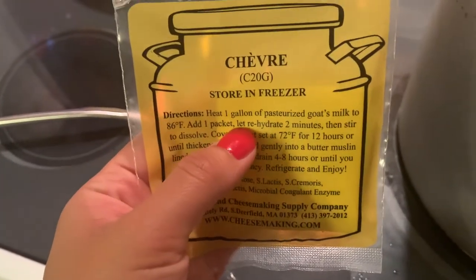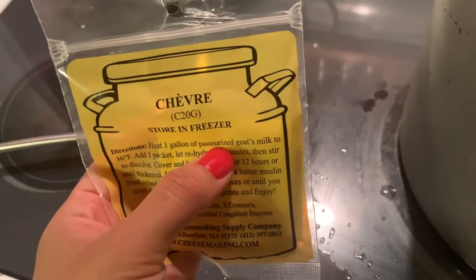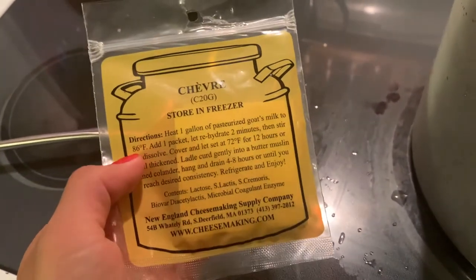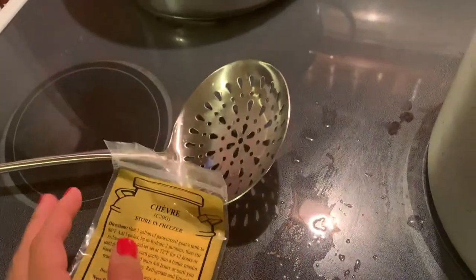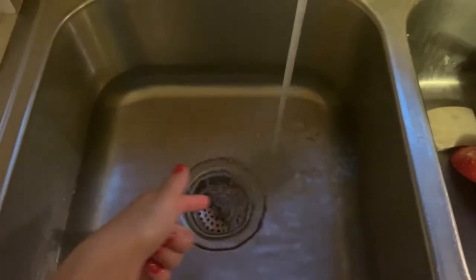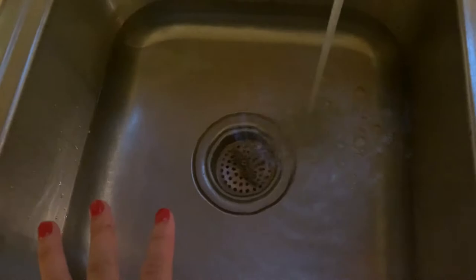According to the package, we need to heat one gallon of goat's milk to 86 degrees Fahrenheit. You're going to want to do this in a hot water bath. I'm filling the sink up with hot water and then I'm going to put the pot in the sink — that's how I'm going to heat the milk up.